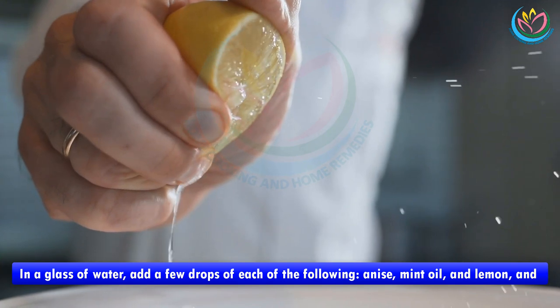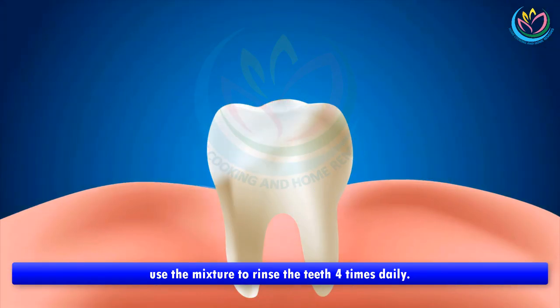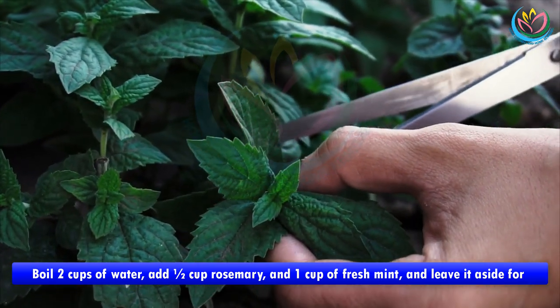Recipe 3: In a glass of water, add a few drops of each of the following — anise, mint oil, and lemon — and use the mixture to rinse the teeth four times daily.